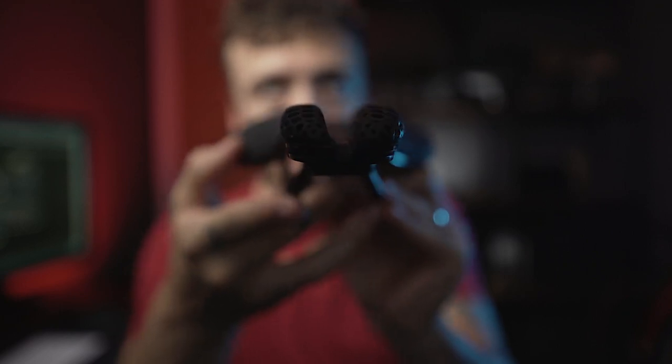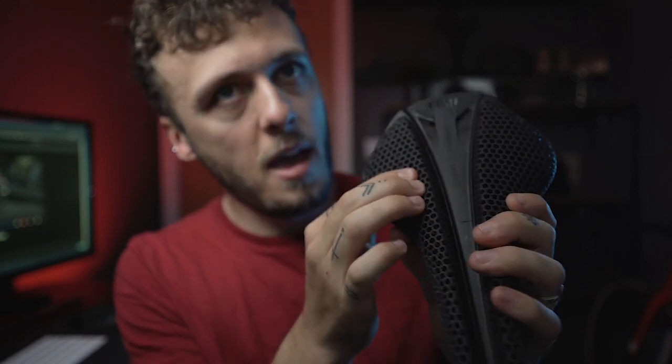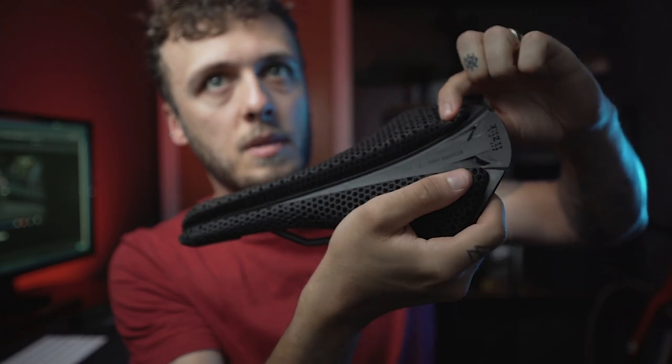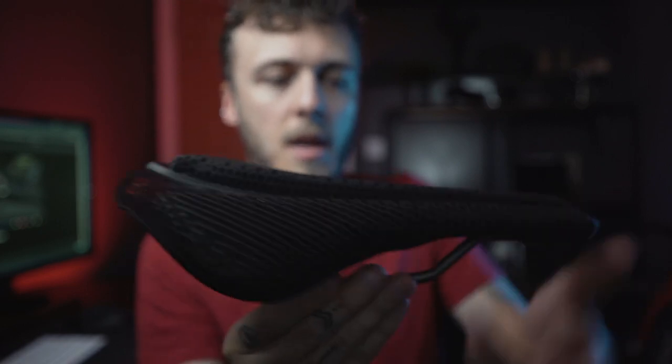It has a channel down the middle, because I was getting a little bit of soreness in the middle of my sit bones, so I thought this would relieve a bit of the pressure. It's weird - it's really spongy here and then firm there, and then it kind of stays firm for the rest of it, but it's really spongy at the back. You can see it really compresses and then gets to here and then it's nice and firm.